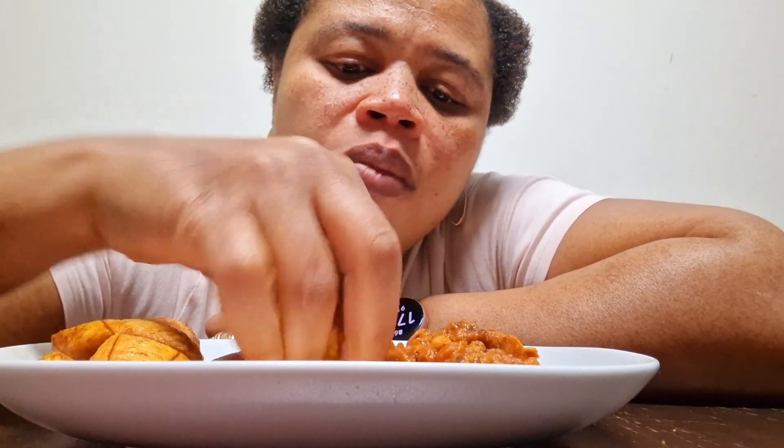For the stew, I use mackerel fish in making my bean stew — it tastes very nice if you have fish in there. So feel free to use any fish of your choice. You can also check my video out.